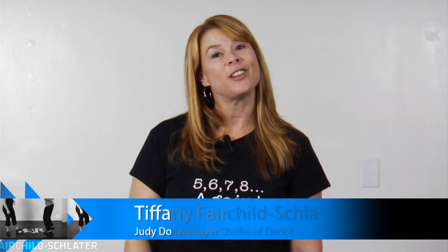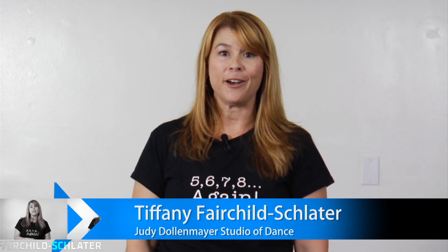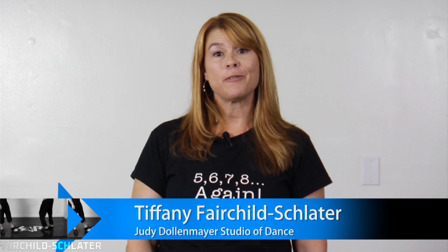Hi, my name is Tiffany Schlater. I'm the Elite Company Director at the Judy Dollemeyer Studio of Dance in Columbus, Ohio. This is my competition tip of the week for CarTV.